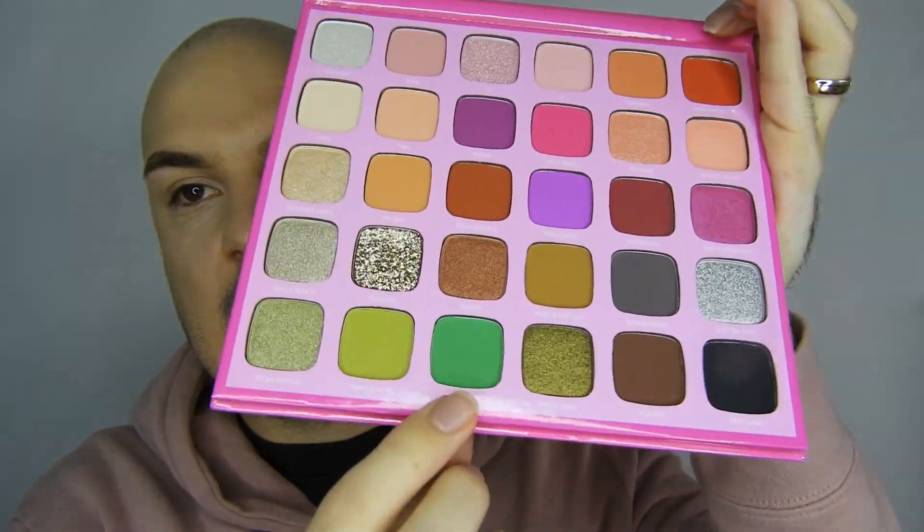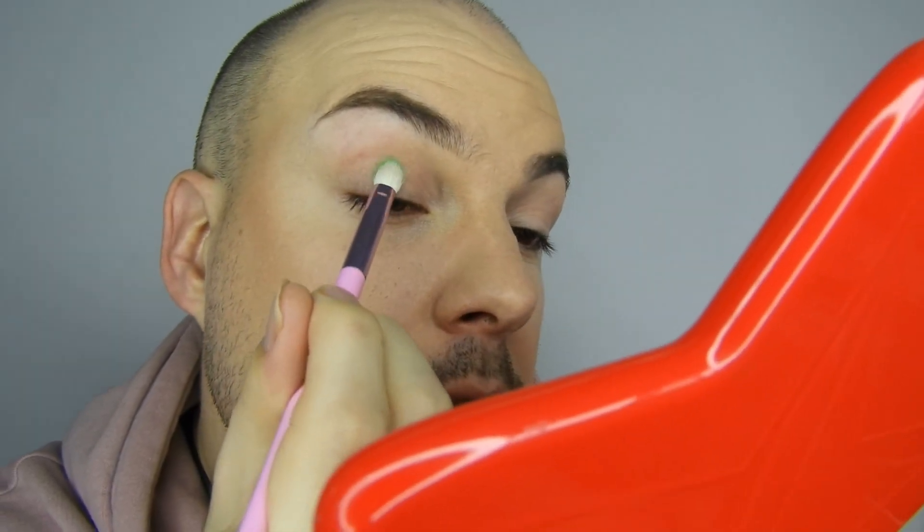One thing I didn't mention — it's got a massive mirror in it, and it has the shade names down there. Finally Morphe has done shade names on a palette! Okay, let's go in with Nate first. This is my most excited color — I really hope it doesn't let me down. I'm just going to pack this on the lid.